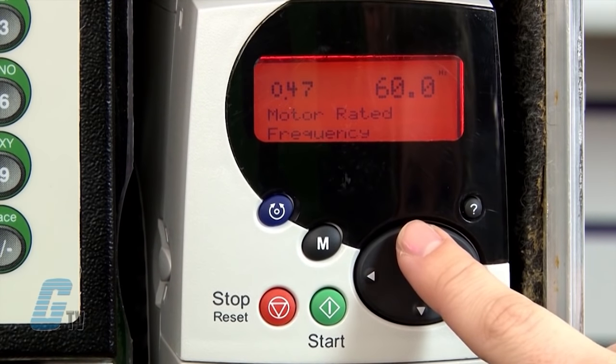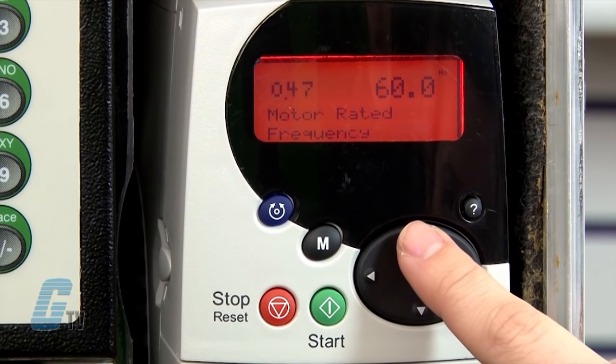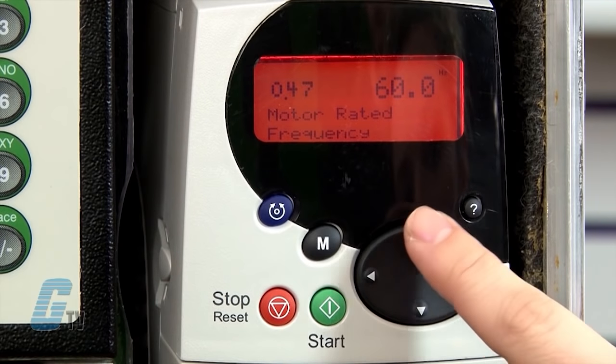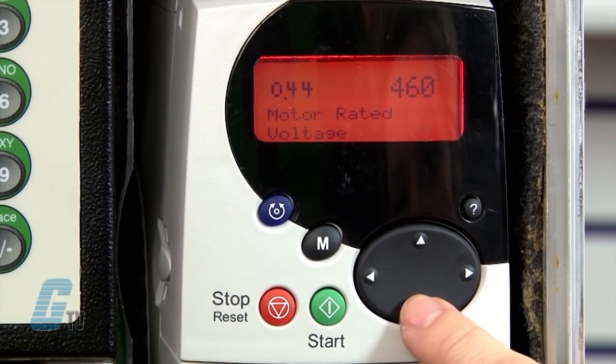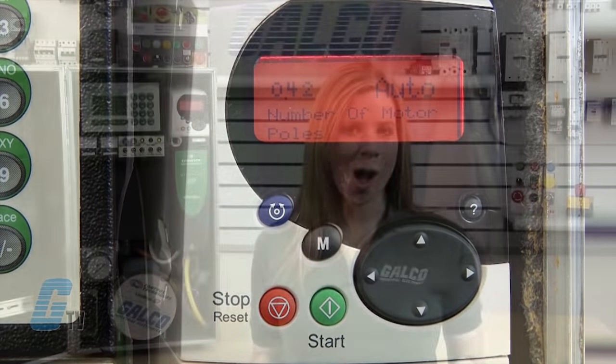My next parameter is 0.47 for motor rated frequency. This will be marked in hertz on the motor's nameplate. I will keep this as my default of 60 hertz. Other important parameters in the 0 group would be 0.42 for the number of motor poles, which usually is dependent on the motor rated speed. I will keep this set to auto. Another useful parameter is 0.02 for the maximum motor speed. This allows me to enter the maximum speed I wish to operate the motor at within the motor specifications. It scales the analog input from 0% to 100%, with 100% being the RPM value entered.